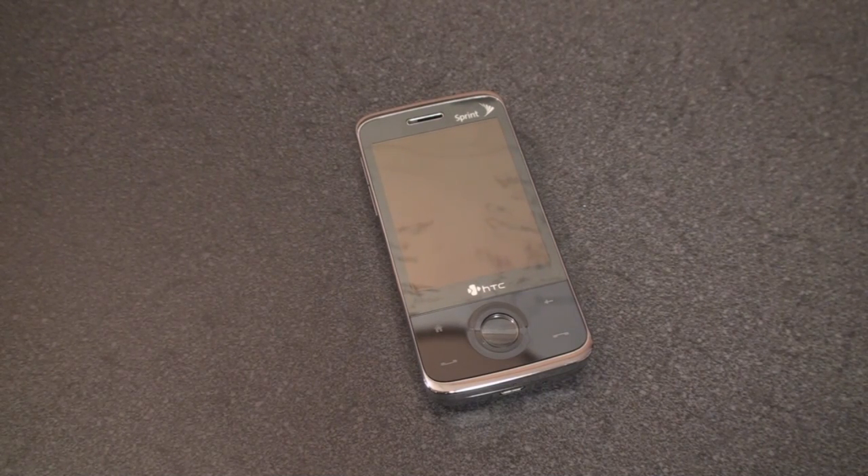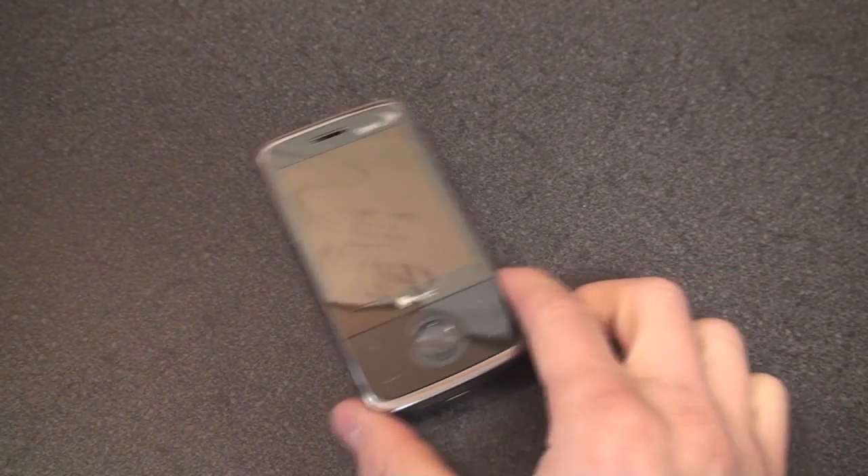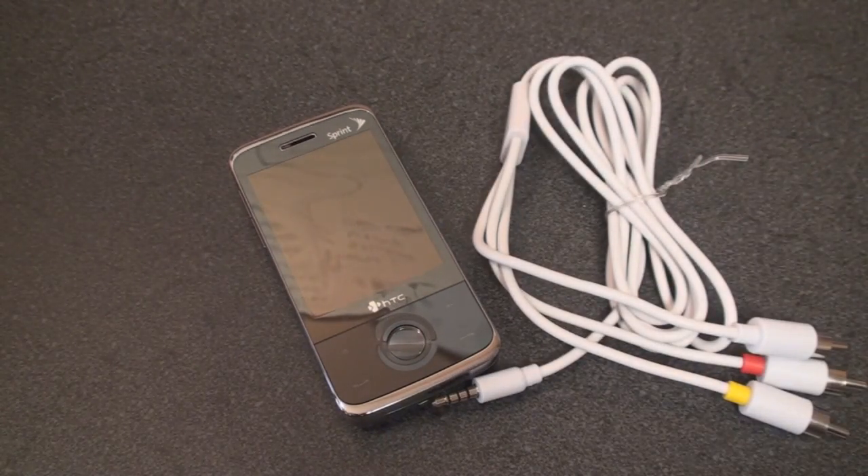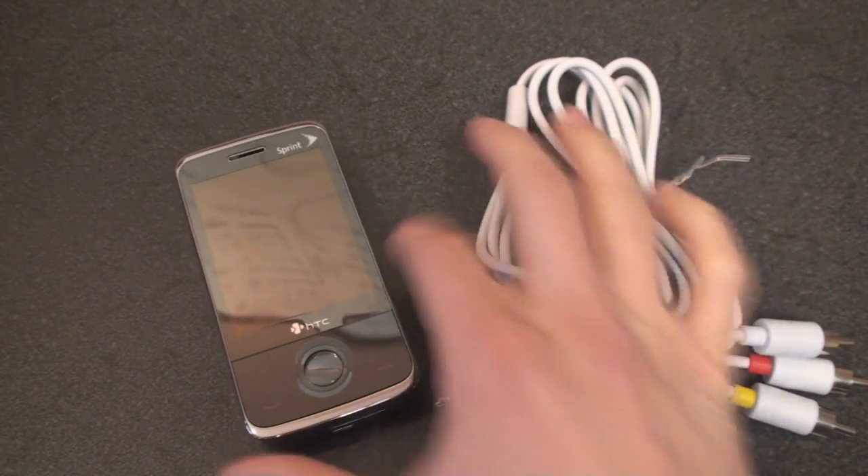You can buy an HTC TV out connector, but it costs about $25. Well the guys over at PocketPCGeeks forum found a way to do this with an iPod video out cable, which costs about $2 on Amazon, and I'll post a link on Pocketnow.com on how to get that.